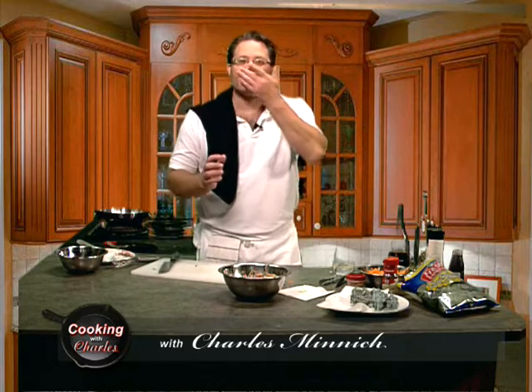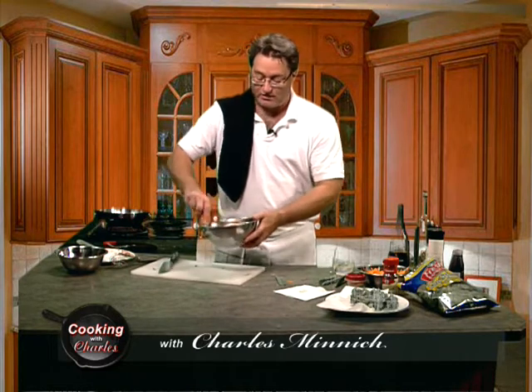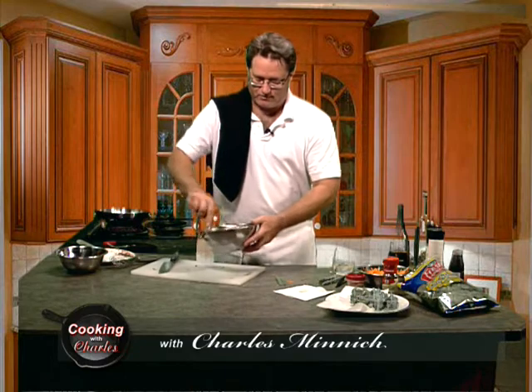I touched my nose at that — oh, that was good. But don't worry, we're going to mix it all up and cook it, so whatever my nose touched will be okay. All right, we got that mixed up. We're going to put that aside and get our pan warming up here for a moment.